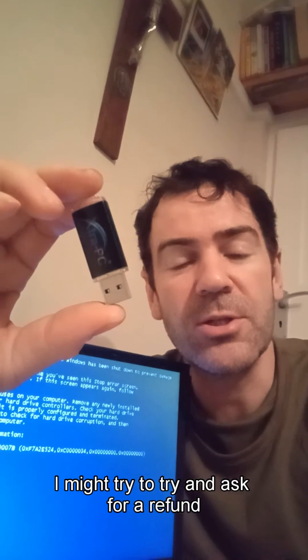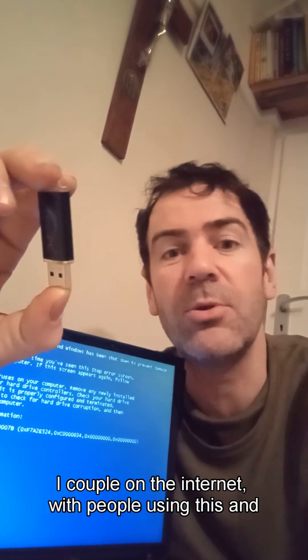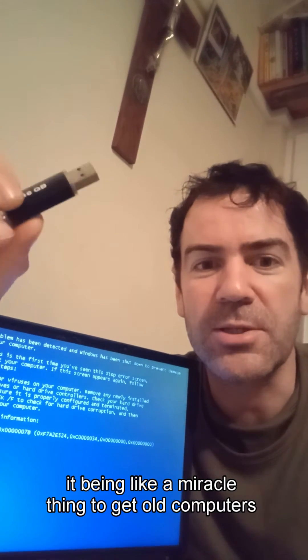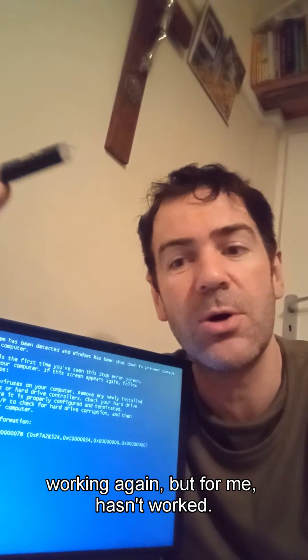That's $53 that I'm — I might just try and ask for a refund. All these YouTube videos on the internet with people using this and it being like a miracle thing to get old computers working again. But for me, it hasn't worked.